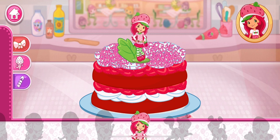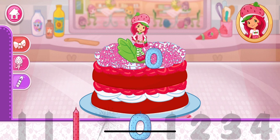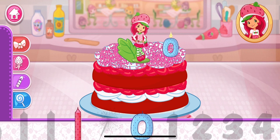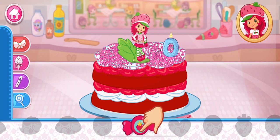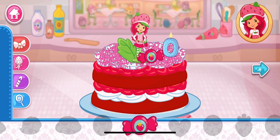How about a candle? Our dessert will really stand out. And to top it all off, let's add some candy for extra sweetness. That looks great! Let's go show it to Princess Berrykin!